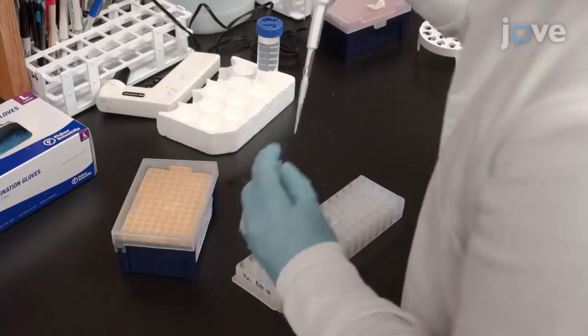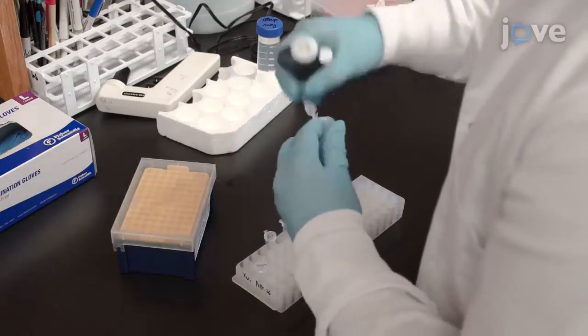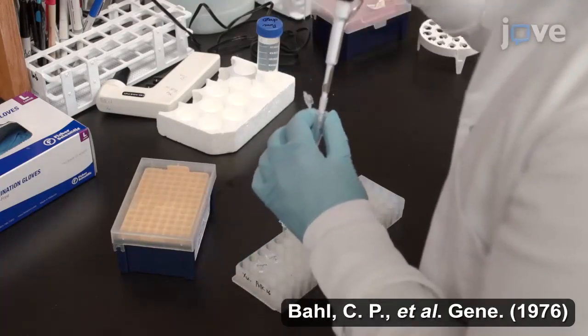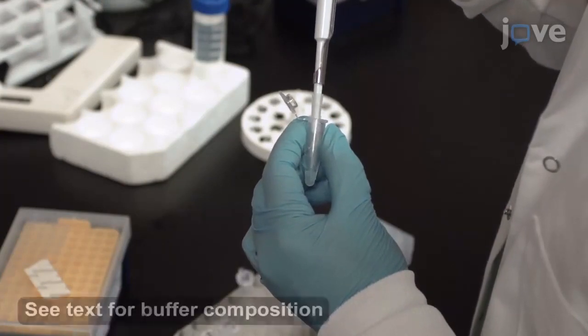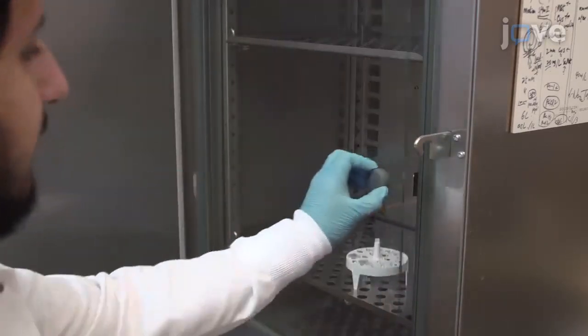Next, digest 4 micrograms of the DNA with BGL2 and X1, and 4 micrograms of an expression vector DNA with BAMH1 and X1. Mix 10 units of each restriction enzyme with the DNA in a 1X concentration reaction buffer. Incubate at 37 degrees Celsius for 4 hours.